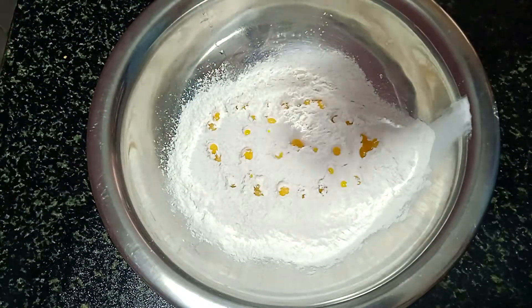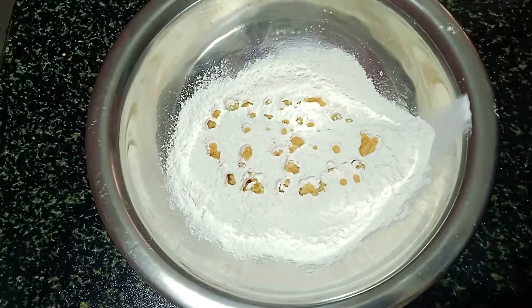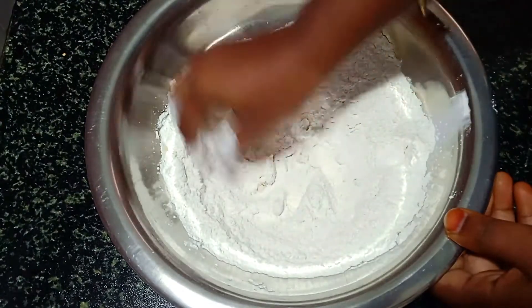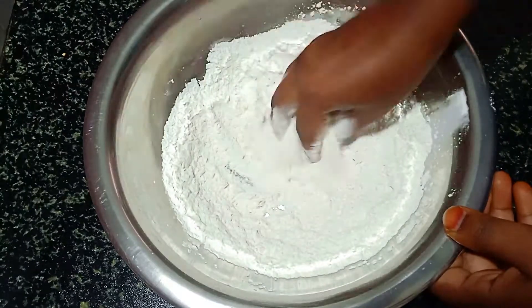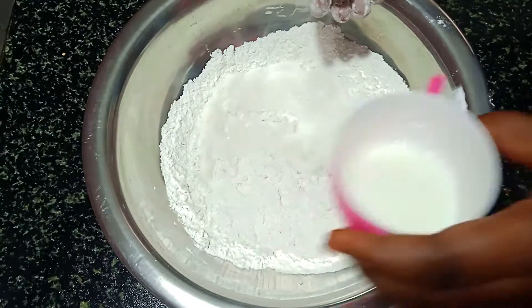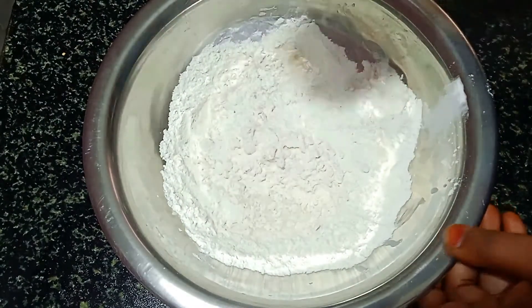Please add 1 egg. Please add 2 teaspoons of the paste. Now we will add 1 teaspoon. We will add 2 tablespoons of oil. We will add 1 tablespoon, which is basic. Now we will add 1 teaspoon. Please add 1 tablespoon — if you add 1 or 2 tablespoons, that is fine.